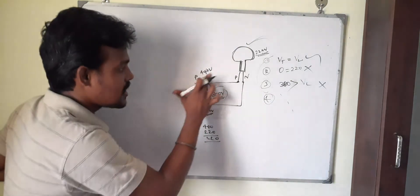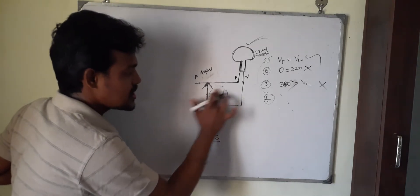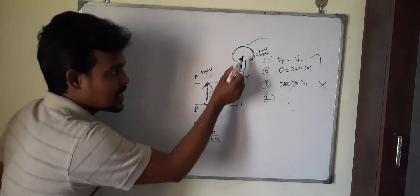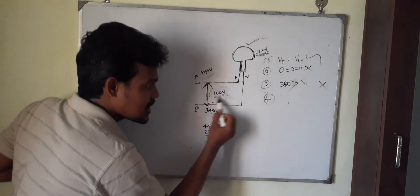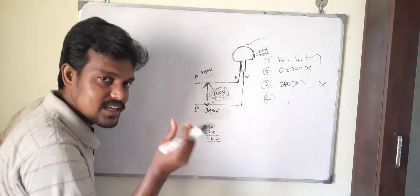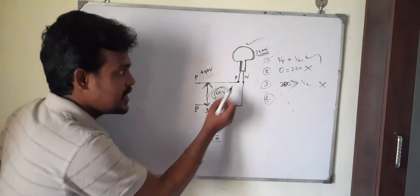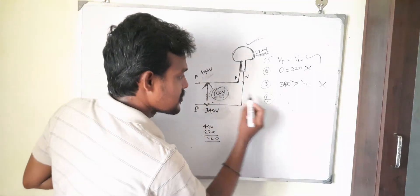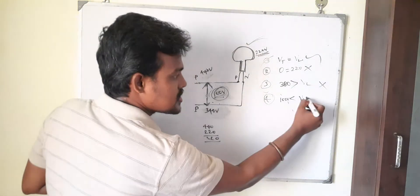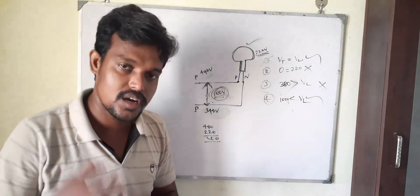The fourth condition: here is 440 volts and the other end is 340 volts. The potential difference between these two points is 100 volts. There is a potential difference, so current will flow and the lamp will glow, but the voltage is less than the lamp's operating voltage. The lamp will glow but not at full brightness — it will glow with low brightness. Even though the voltage level is less than the lamp's operating voltage, the lamp will still glow with low brightness.